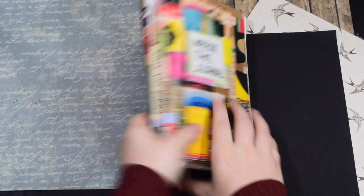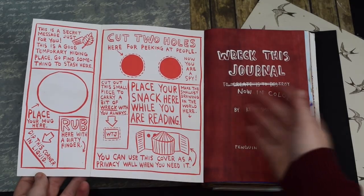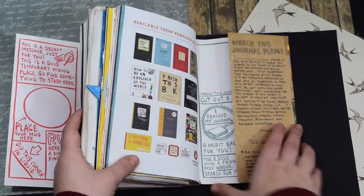It's an interesting one in the Wreck This Journal because it opens up a few times and you have all these tasks on the inside. We've got things like cut two holes here for peeking at people — now you're a spy so you can hold it up. And then we've got things like dip this corner in liquid, place your mug here. The only bit that actually affects the front cover is cutting the two holes for peeking at people. It's a clever little thing because you get to spread the book out and make this extra large book so you can hide yourself.